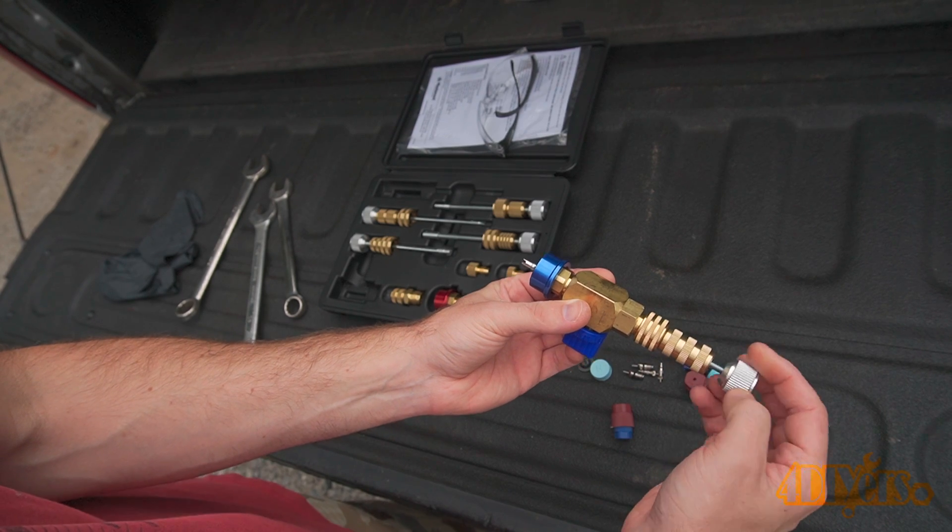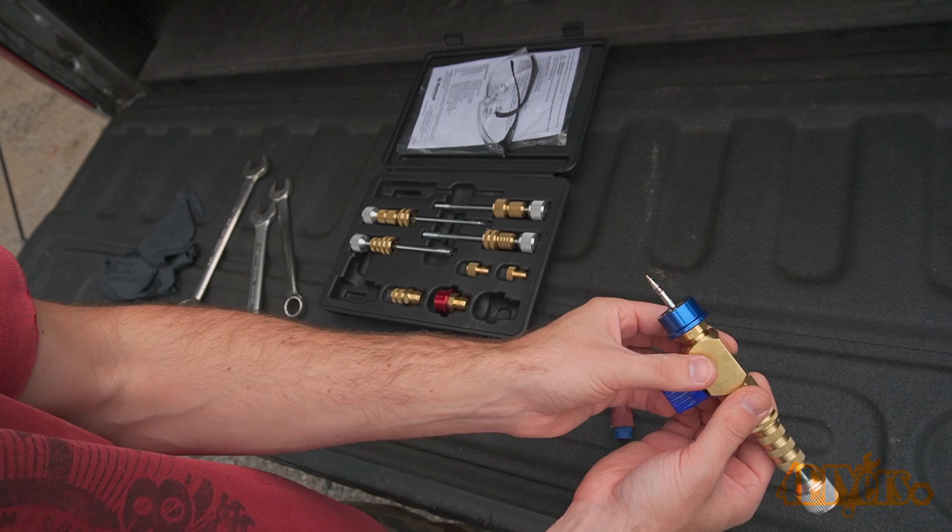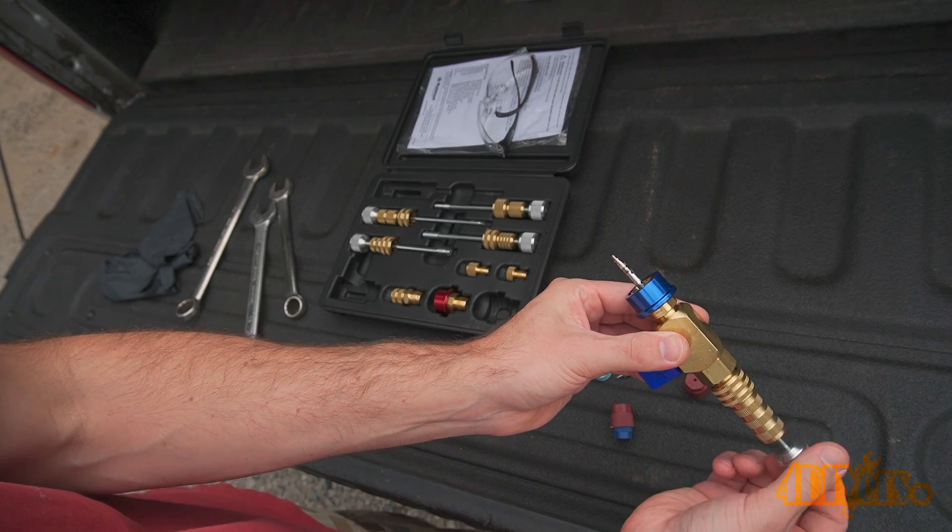Once that tip makes contact and is locked into the valve, the knob gets threaded into place on the fitting backside. This keeps the shaft in place ensuring the valve is properly removed.